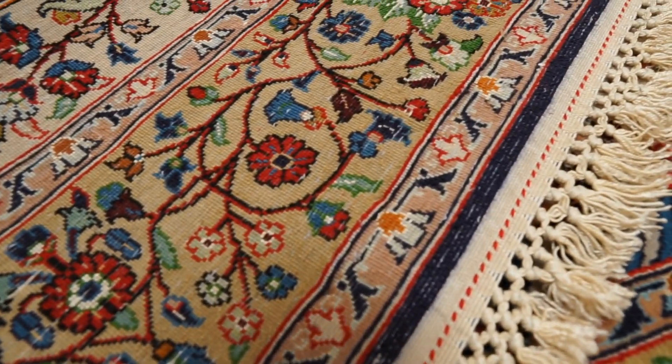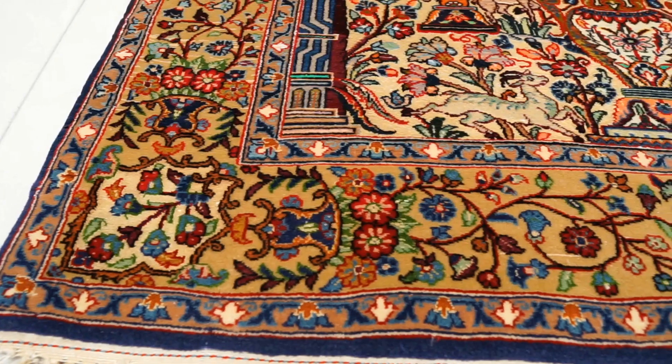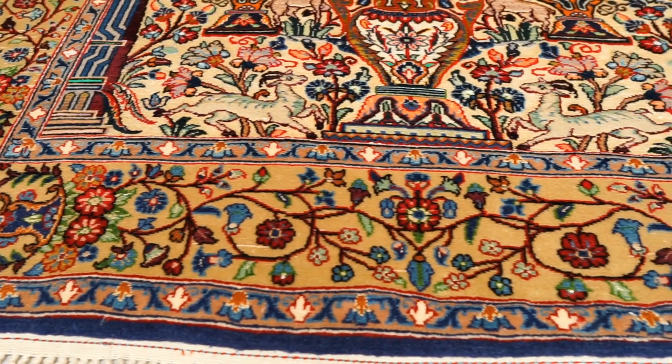In Esfahan silk and wool rugs, the pile is always silk and wool — never 100% silk. When the rug has a silk foundation, you can expect the knot density to start around 600 knots per square inch and go up. If the Esfahan rug has a cotton foundation, the knot density starts around 400 knots per square inch and goes up from there. The typical colors in Esfahan rugs are blues and reds, and they usually come with signatures.